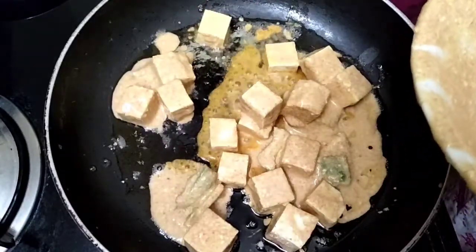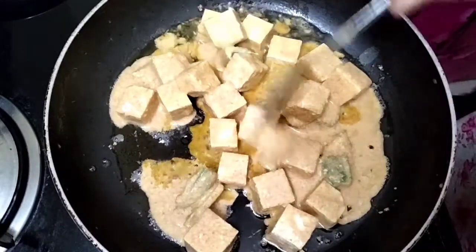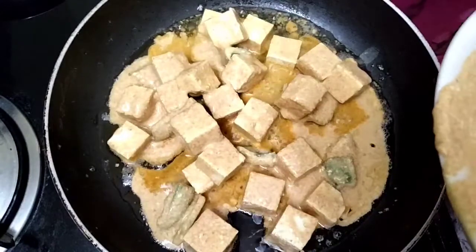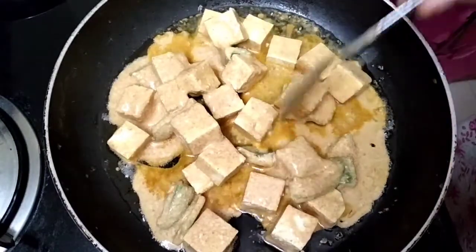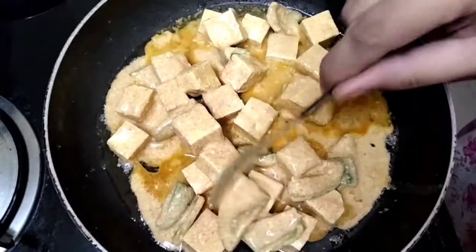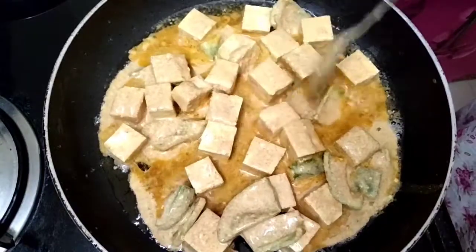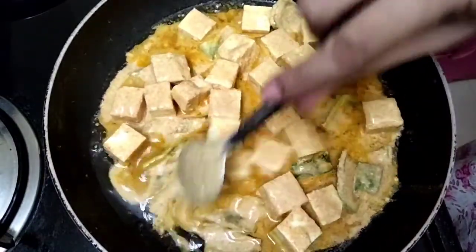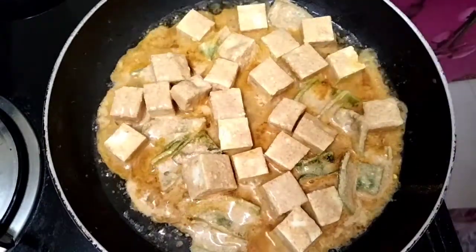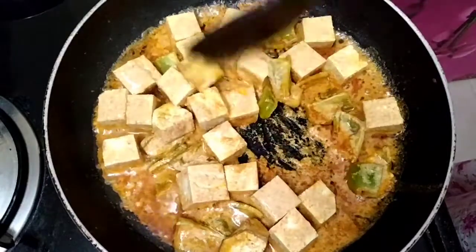Fry it for 3 to 5 minutes. I will do this with 200g of paneer. I will put 100g of paneer in the pan and fry it. It will be heavy on the pan, so fry it with hot water.